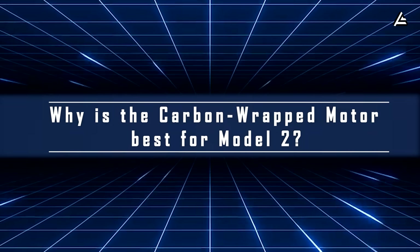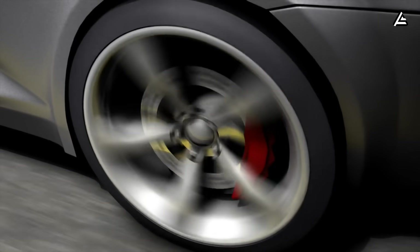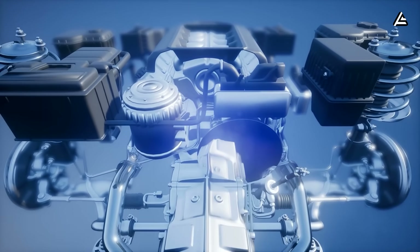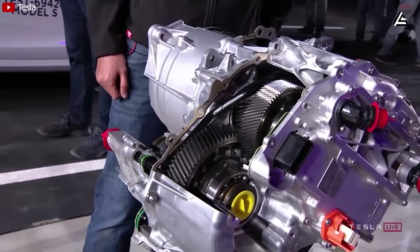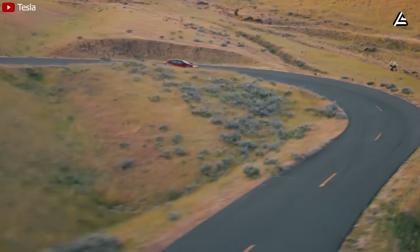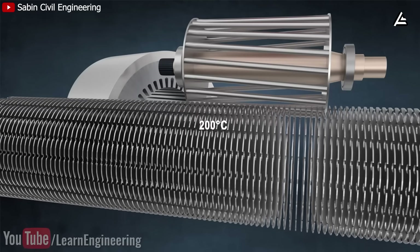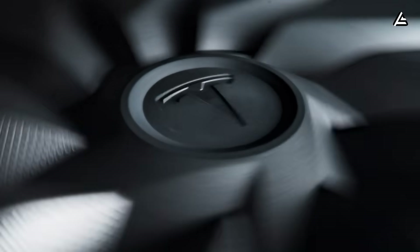How is the carbon-wrapped motor the smartest and most efficient way for a Model 2 to operate? No matter how powerful they are, electric motors in the world can't spin faster than 16,000 RPM before breaking down. That's because traditional electric motors are built with metal parts that heat up, expand, and wear out, limiting how fast and how strong they can run. But about four years ago, Tesla broke that limit by wrapping the motor rotor with a thin carbon-fiber composite sleeve only 0.5 millimeters thick. First used in the Model S Plaid, it let the rotor handle way more centrifugal force — the carbon layer had 7,000 megapascal tensile strength, five times stronger than steel, and could handle 200 degrees Celsius without warping. That's how Tesla pushed the motor speed past 20,000 RPM, something no other automaker had done before.